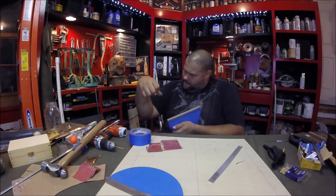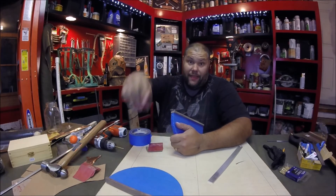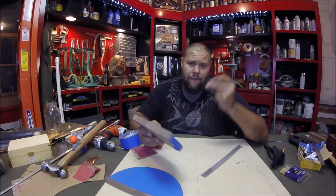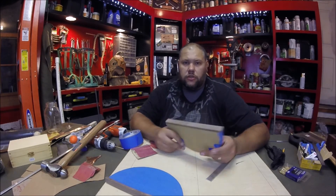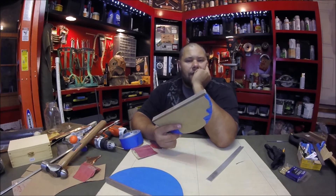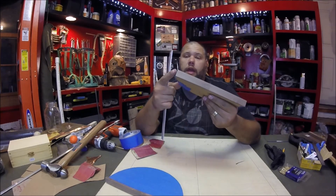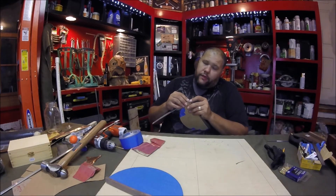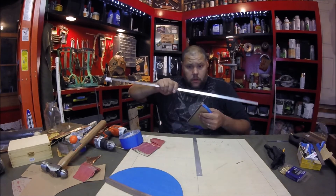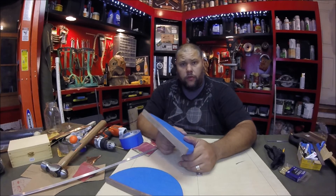Look at the forearm — the right forearm is a lot bigger than the left forearm. Almost instantly I realized I messed up. Should have cut it longer. We're going to have to roll with it, do it like this. Maybe it's one of those happy accidents. Get some coats of poly on there.